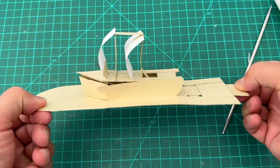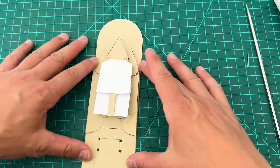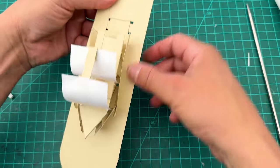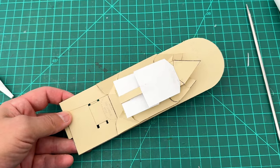Let's pull our tab — oh my gosh! Ready to sail the seven seas! Look at that — it goes from flat to boat! Isn't that cool? We're going to put that inside our bottle next. Actually, I'm going to add some blue paper to make it look nice, so let me work on that quickly.